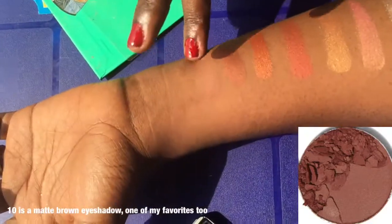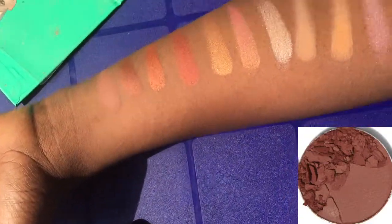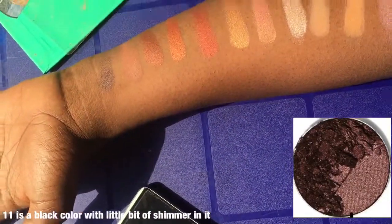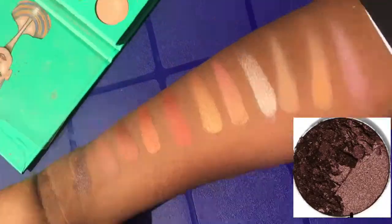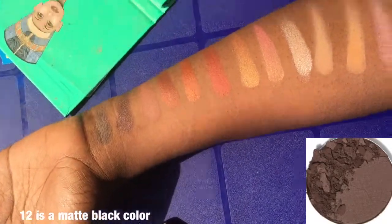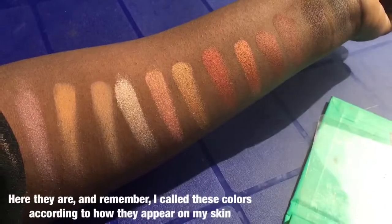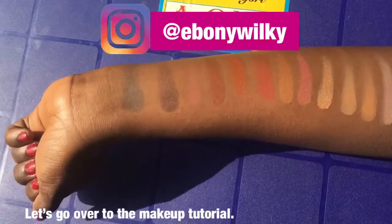Number ten is a matte brown eyeshadow color — one of my favorites too, and I'm gonna be using it in this video. Number eleven is a black color with a little bit of shimmer in it, so good too. And finally number twelve is a matte black color.